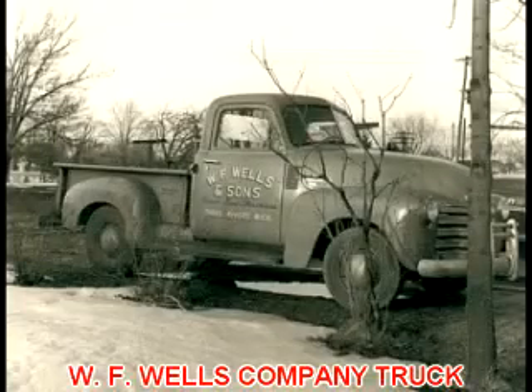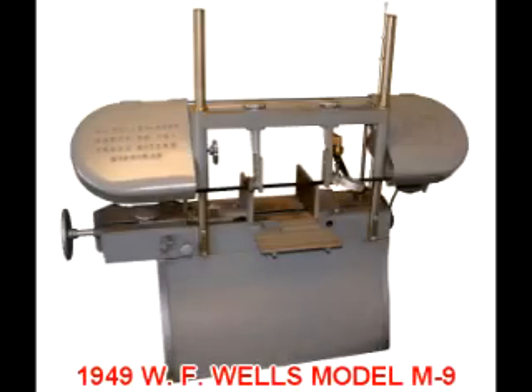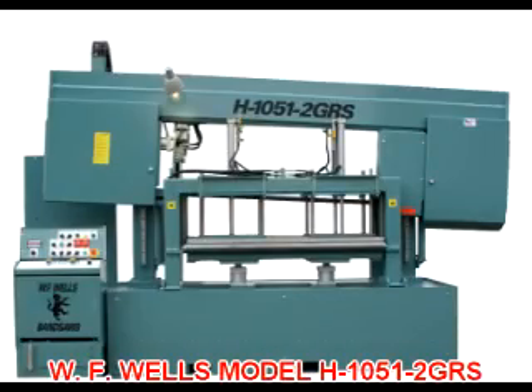WF Wells is unique in the American machine tool industry in that we have manufactured our entire line of bandsaws here in Three Rivers, Michigan, since 1949, while many of our competitors have resorted to importing the products they sell.